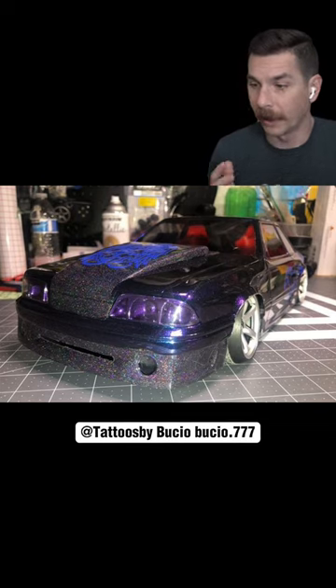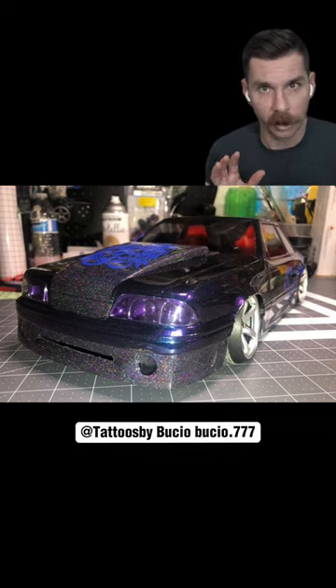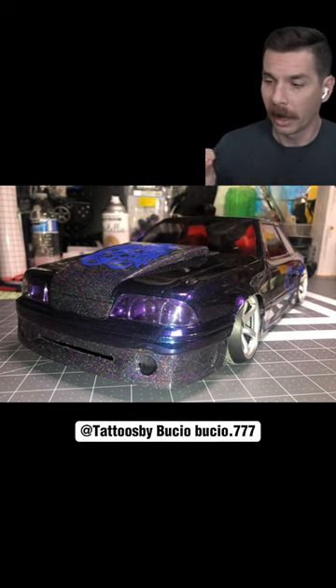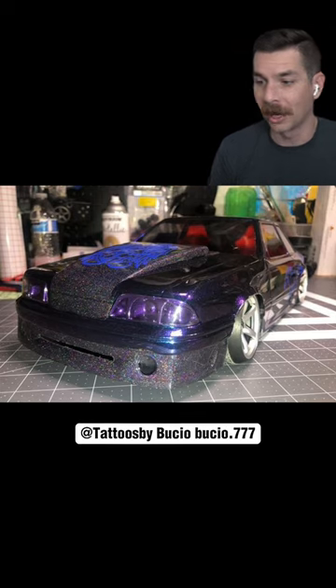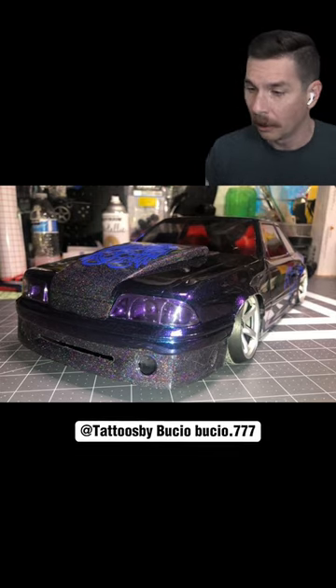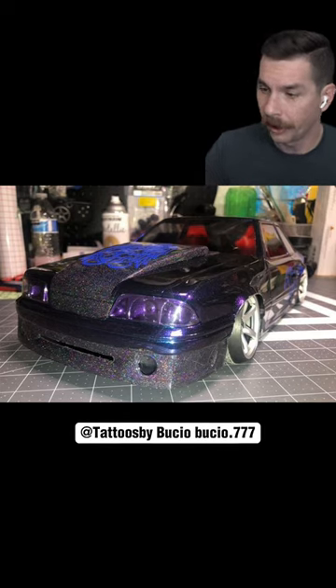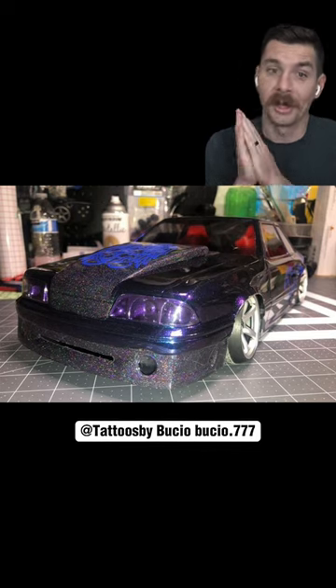A lot of times we see this metallic flake, this glitter flake with these old school, really cool niche of cars — car people — and I bet this is one of them. I can tell there's some crafting stuff going on in the background, so I wouldn't be surprised if there were many more of these. But I will tell you this: the purple, the highlights, the way the glitter is on the hood scoop and the front fender — I think this is incredible. Really, really well done.